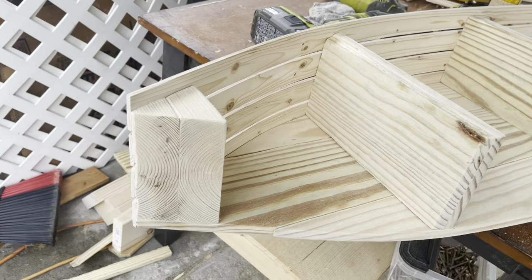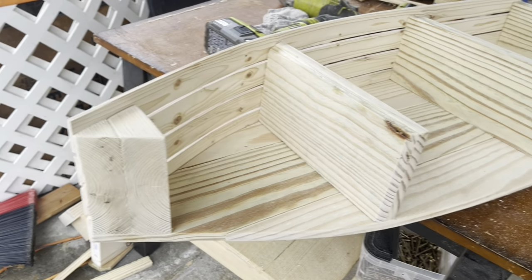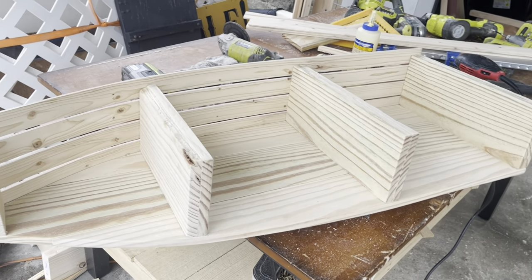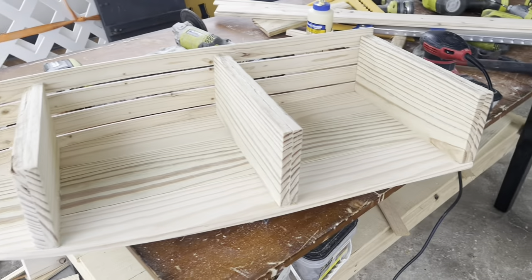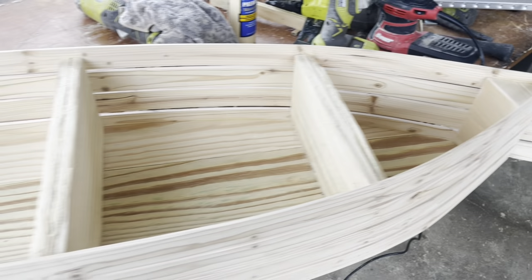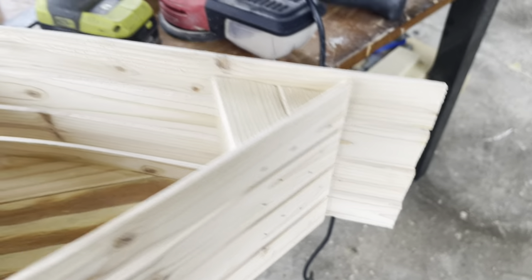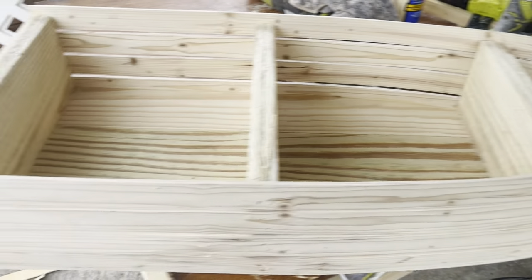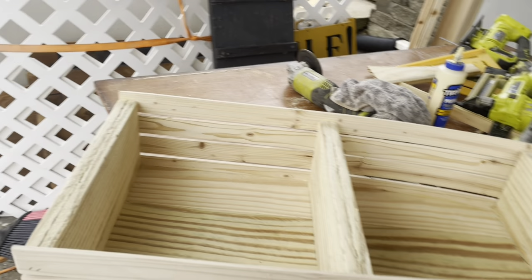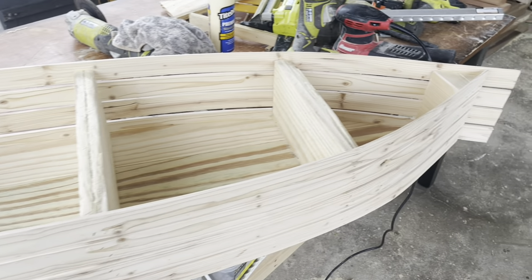Now we have that cut flush and we're ready to go with our final pieces — we're going to basically repeat the steps we did for the other side. Now you can see what our shelf looks like. We do have to trim off those pieces at the top, and I want to sand just a little bit of that roughness out on the outside and on the inside, and then this will be pretty well done. Let's go ahead and do that and I'll show you the finished product.